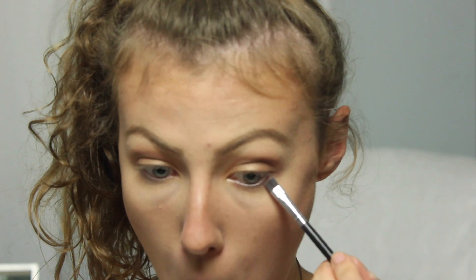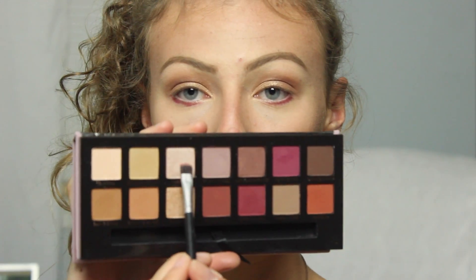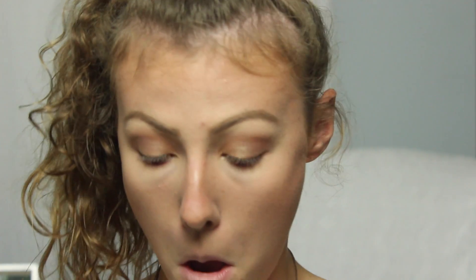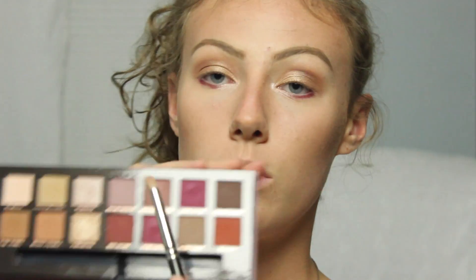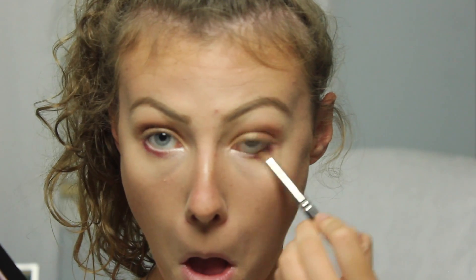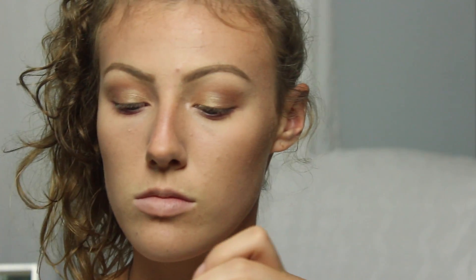Now I'm taking the shades Love Letter and Venetian Red on a little flat precise brush and applying that to the lower lash line — just pressing it in for now, we'll blend it out. Then I'm taking the shade Vermeer and applying that to the inner third of the lower lash line and the inner corner of the eye to brighten it up. Then I'm going back in with Primavera on my finger onto the lid since the color shifted a bit when we blended. On a pencil brush, I'm taking Buon Fresco and blending out the lower lash line.